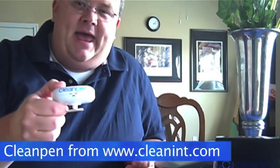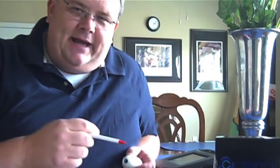Hi, this is Daddy Claxton and I want to talk to you a little bit today about a fun little product I've come across called Clean Pen. We all know how dirty things can get, particularly when we get to passing around ink pens. Did you know that the average ink pen gets passed around to eight different people before it gets run over by a car or whatever happens to ink pens when we're done with them.